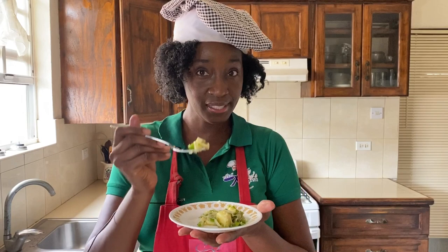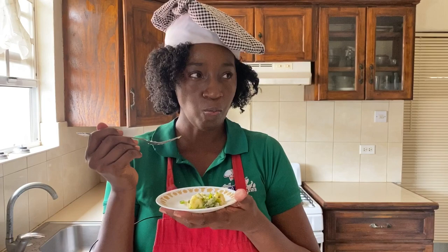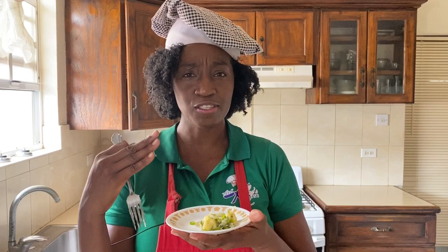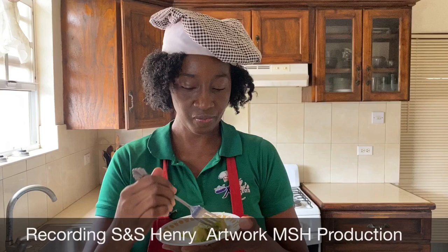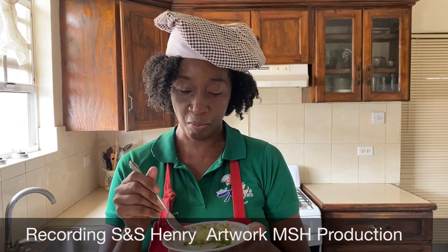Caribbean pickle — tangy, amazing. I can definitely taste the tanginess from the vinegar. Definitely the heat is coming through. This is really good. Caribbean pickle — now you need to try it.